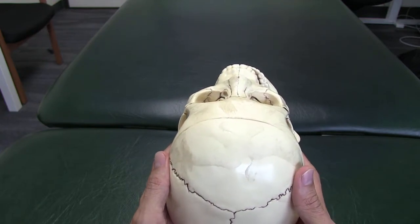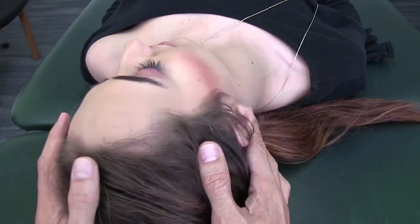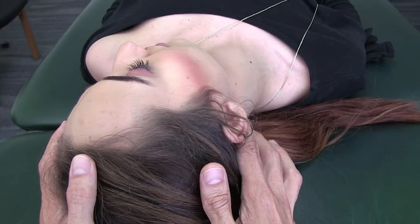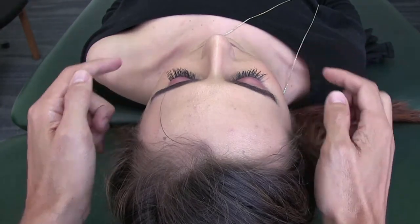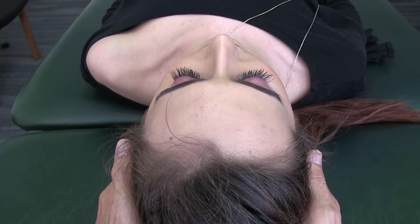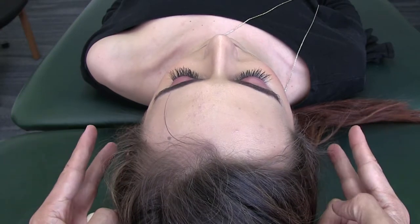Now let's practice it on an actual person to see that there is a difference. The first exercise involves getting the index and middle fingers on the mastoid processes. The index finger goes on the anterior portion right behind the ear, and the middle finger goes on the posterior aspect — on both sides. Pay attention to the cheeks: notice if they are level and symmetrical from one side to another, as oftentimes one cheek is more anterior than the other.